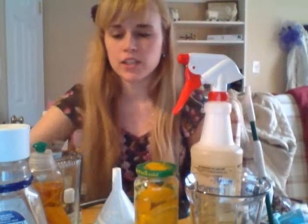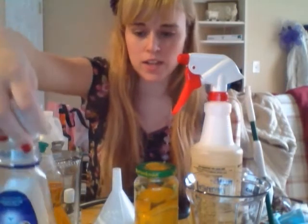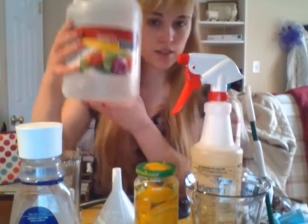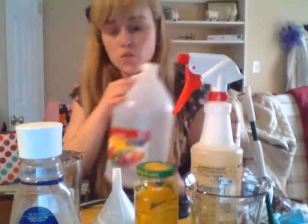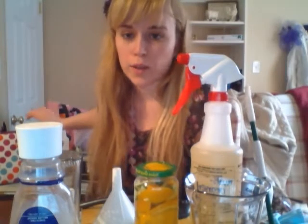The next thing you're going to need is water. I have some water in this old mouthwash container that I'm going to repurpose. And then the most important ingredient is vinegar. I got this really big jug for really cheap at Target — I think it was like $2.50. I haven't even used half of it and it's lasted me quite a long time.